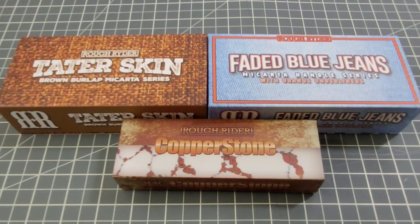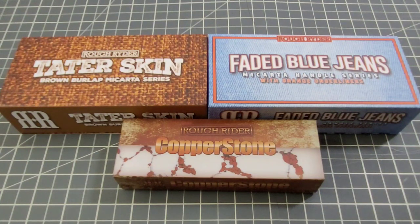Hey everybody, welcome back to Big Red EDC. We're taking a look at a few more Rough Rider knives. With the whole 'Let's Talk Rough Rider' series, we take a look at some of the reserve knives and then I try to get some samples from different series of Rough Rider knives on the channel. I have to admit I'm a little behind trying to catch up here, but we've got three really cool series: the Tater Skin, the Faded Blue Jeans, and the Copper Stone series.